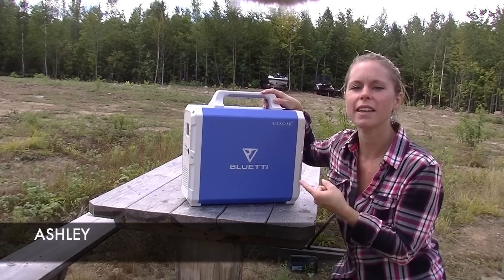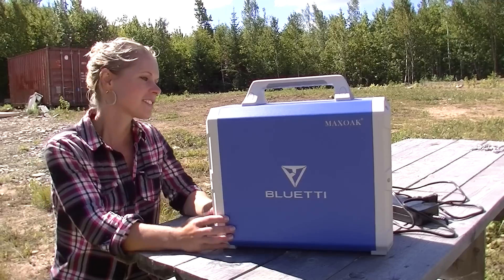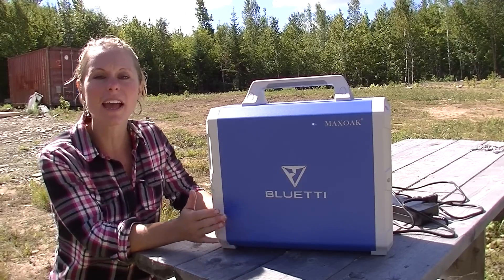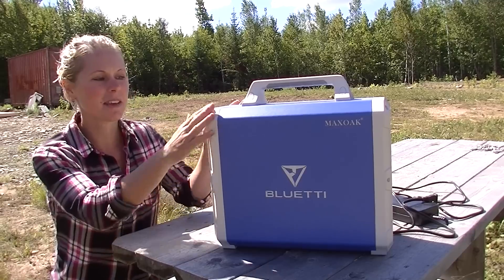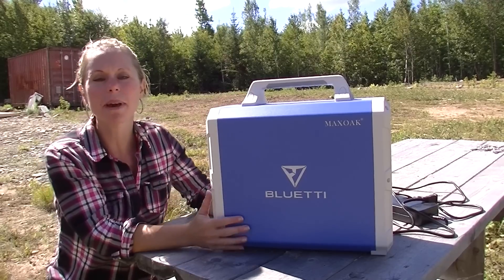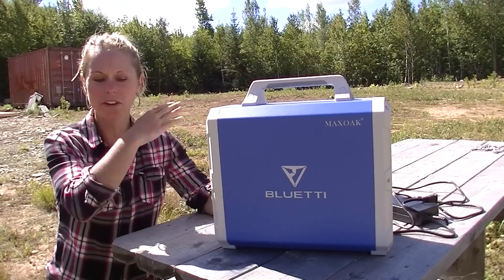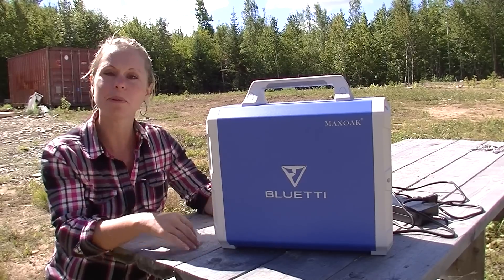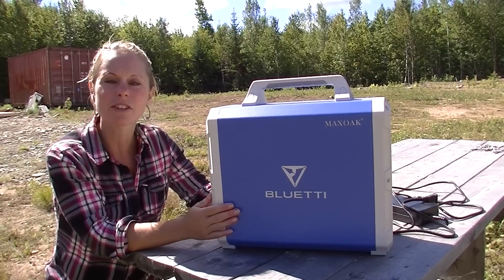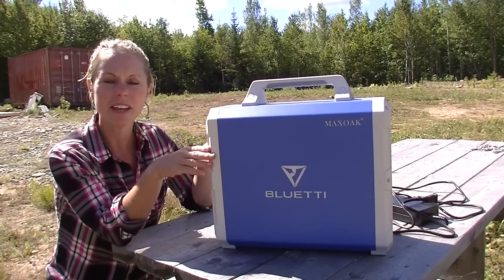Today I'm going to show you the Blue Eddy 1000 watt portable power station. This thing is really neat because it's an inverter and charge controller built into the same unit. So if you have a camp that has no running power and you don't have solar and you're contemplating what to do with your camp or cottage or hunting camp, this may be an easier option than running solar because everything is literally in this unit.